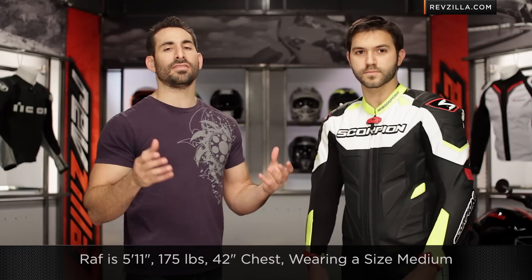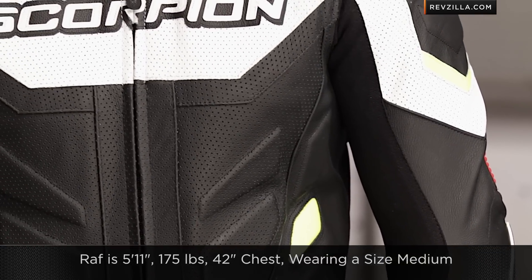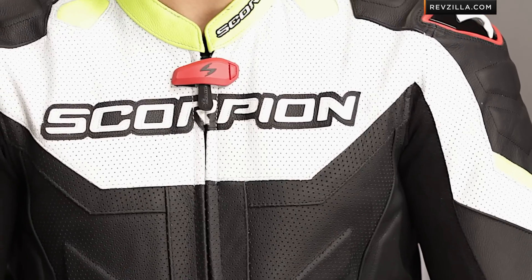With regard to size, I have Raf to my left. He's going to be 5'11", 175-180 pounds, 42-inch chest. He's wearing a size medium, and it's going to be narrower in the arms and narrower in the legs, but not too surprising as it is American cut — and it's a generous American cut as he's wearing a size medium.